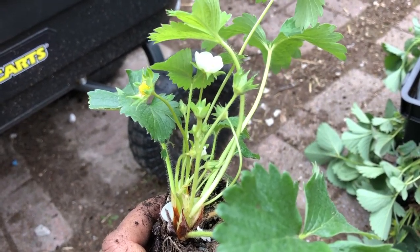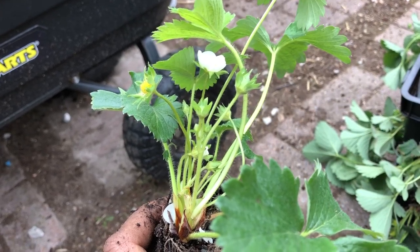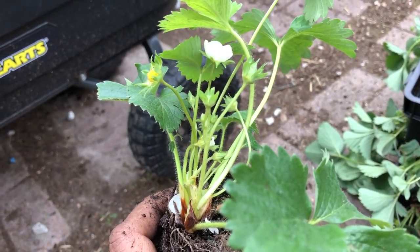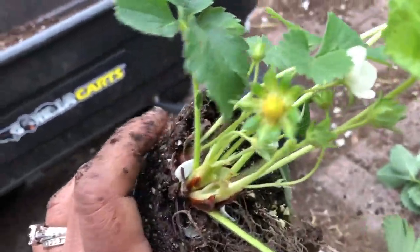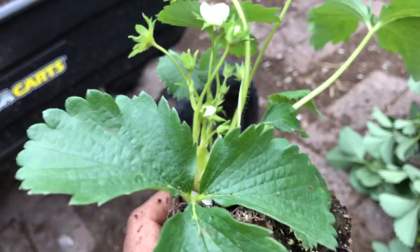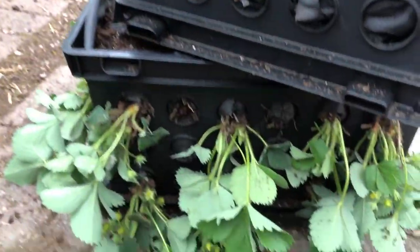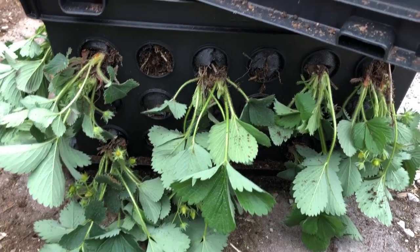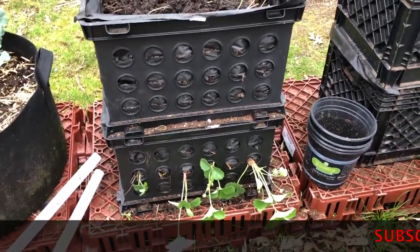Lowe's has them, Home Depot has them — the Ozark and the Quinault ones. I bought those two. I was supposed to get two other varieties with my order: All Star and another variety I can't remember, but that's okay. If we do them in the future we will, but for now we're gonna go ahead and get our Strawberry Tower done with these.